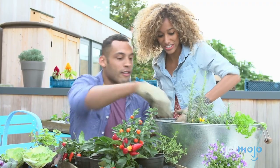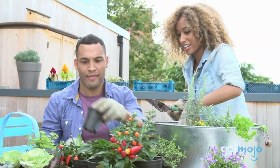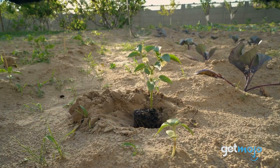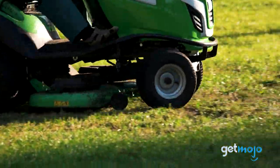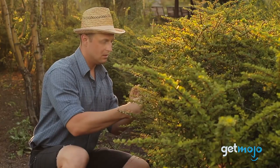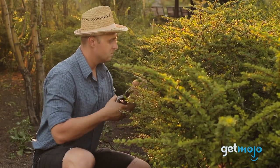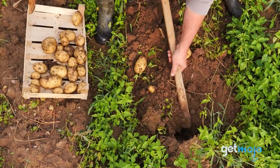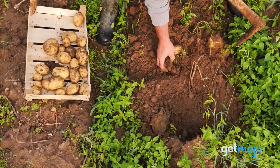Tackling a garden can be a bit like climbing a very steep, very tall mountain with seemingly no end in sight. However, if you have the right tools, your life can be made a whole lot easier. So if you're a newcomer to the gardening world and need to assemble some essential tools, don't go anywhere — we've got you covered. We've scoured the web to present our top 5 must-haves for the Ultimate Gardening Starter Pack.